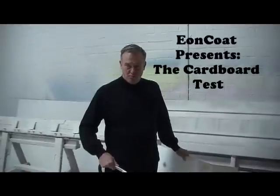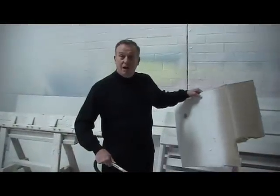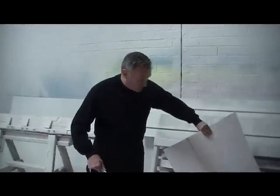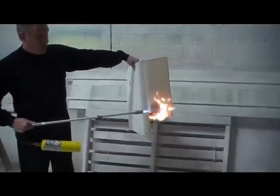This is the Eon Coat cardboard test. We simply take a map torch and a piece of scrap cardboard that we sprayed, and we use it to demonstrate the fire retardant capabilities of Eon Coat. We're going to start by putting it against the cardboard and seeing how quickly it burns.